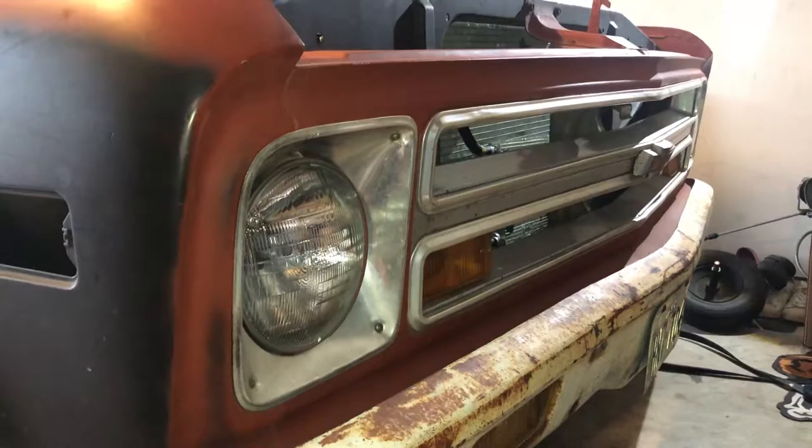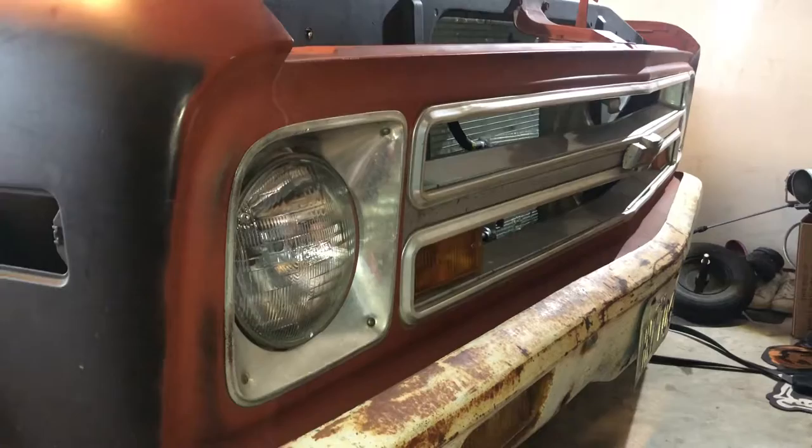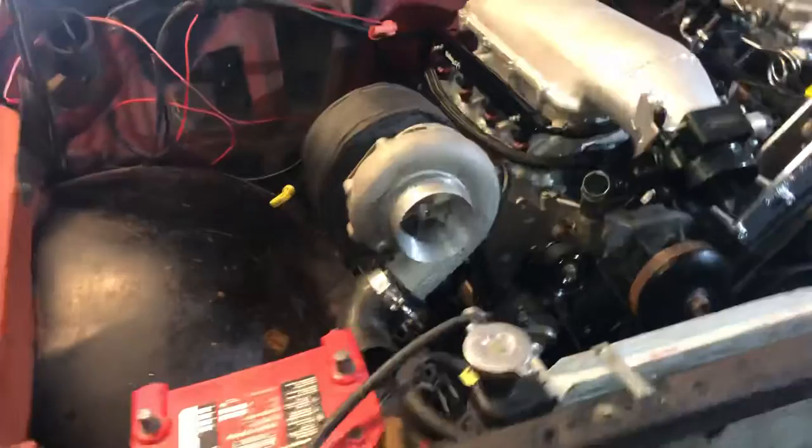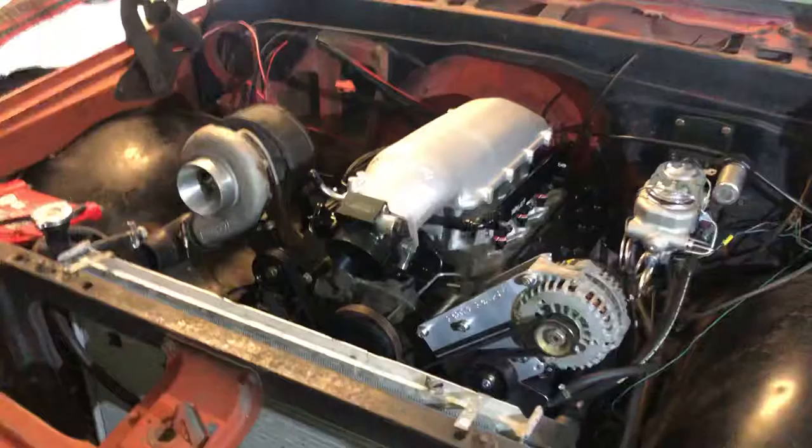I'm recording this video to show you guys a project I've been working on. It's a 1969 Chevy C10 — as you can see, it has a 68 front clip, for the ones that know about these trucks. The truck itself originally came with an old-school 350, and I did an LS swap conversion, or at least I'm working on it. This video is just to show you guys the progress that I have.